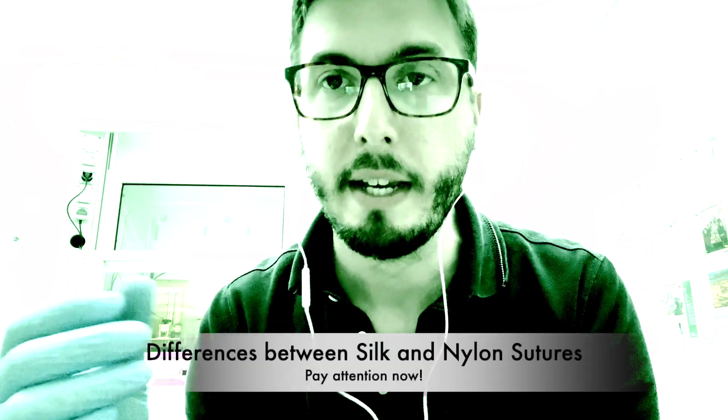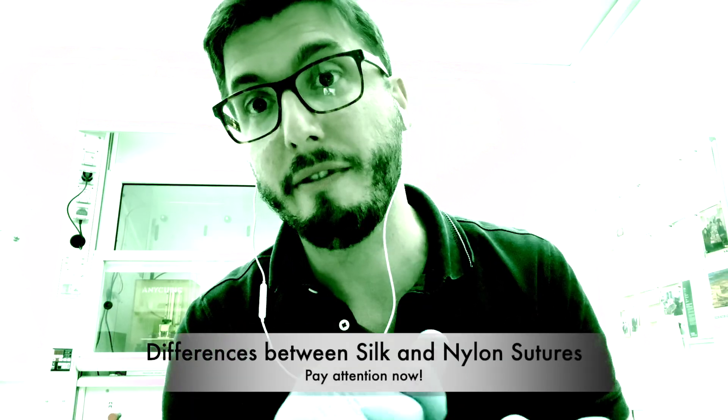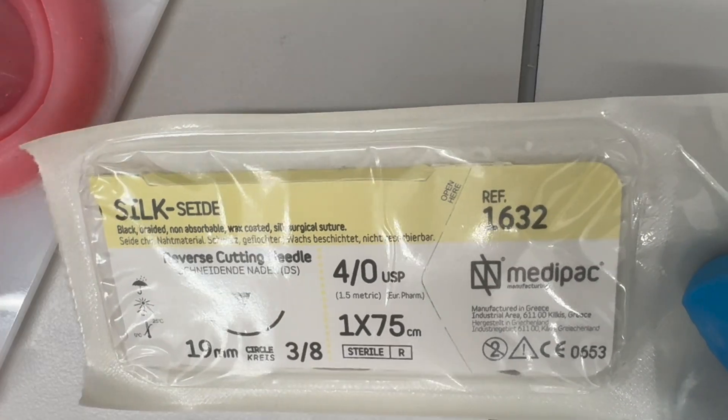Silk sutures are more firm and have less memory when you tie them, but if they touch blood they get moist — that is the disadvantage. I prefer nylon myself, but again it depends on the clinical situation and the preference of the surgeon.